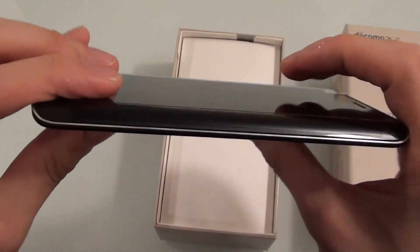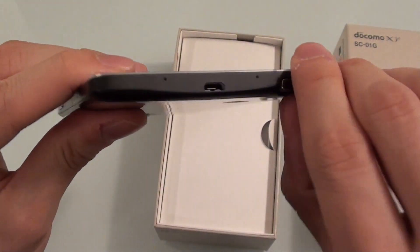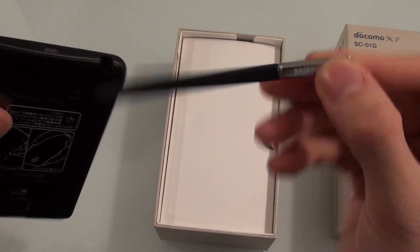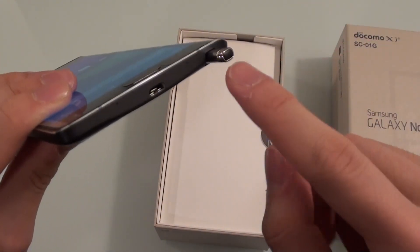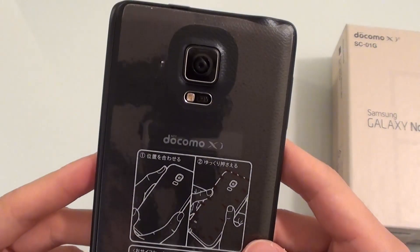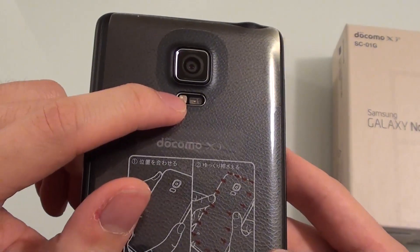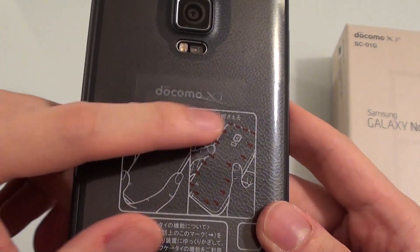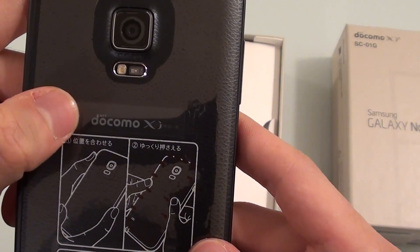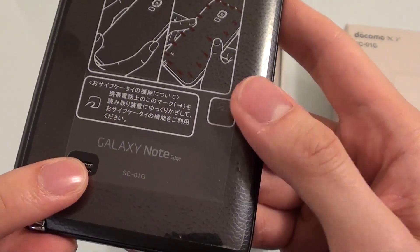This is what it looks like from the top, and from the bottom you can see where the pen comes out. This is what the pen looks like. Like the previous Galaxy Note, it is reversible so you can put it in either way. Here on the back you can see the camera — I think it's a 16 megapixel camera. It has a heart rate sensor and a flashlight, and there's a speaker here on the back.